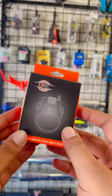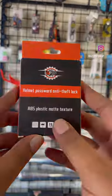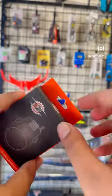Hello People! Welcome to Dr.46! What we are going to talk about is the helmet lock for the LGP brand.